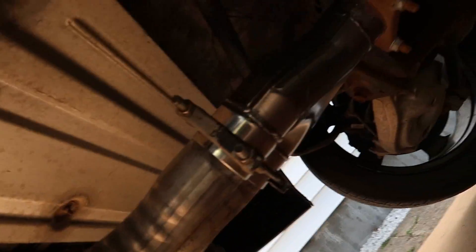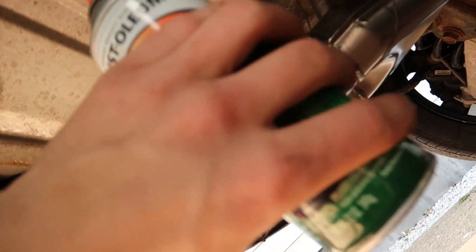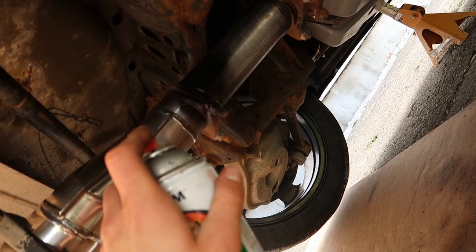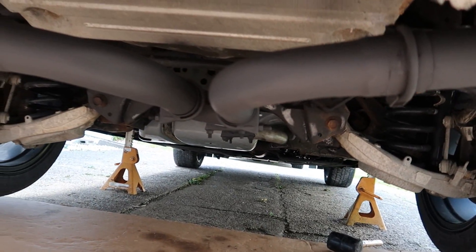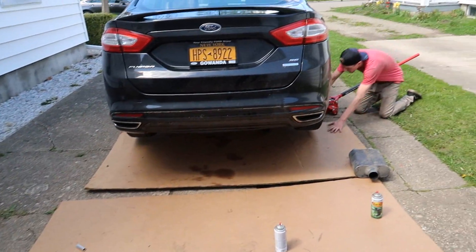Just finishing up getting them all in. We got the wire just to hold it — it doesn't really matter but we're gonna give it a quick coat of high-heat spray to prevent it from rusting. Then we're gonna go drive it. This is gonna be dope. We got this whole thing all sprayed up, all looking good. Just to prevent the rust — that's all it's doing. We're gonna set the car down and then start it and see how she sounds.